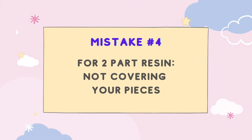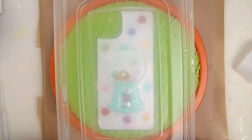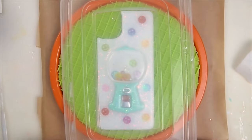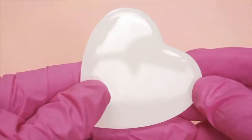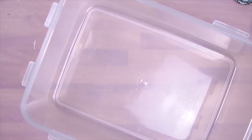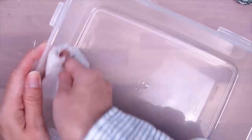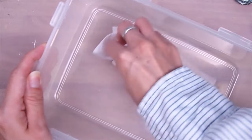Mistake number four for two-part resin is not covering your pieces while curing. The sole purpose of this is to protect your dome from dust settling on the resin, resulting in an imperfect finish. You want a flawless finish that is smooth and shiny. I like to use containers that are see-through so I can see my pieces in case I need to keep checking on them. Before covering your pieces, I recommend wiping the inside down with a wet wipe to remove any potential dust or lint.